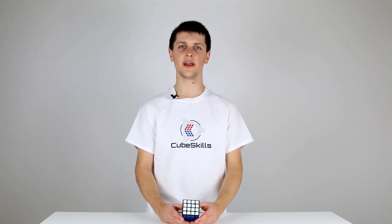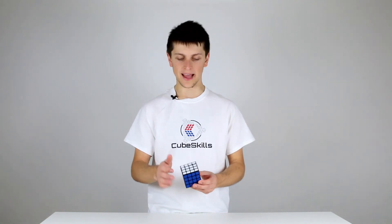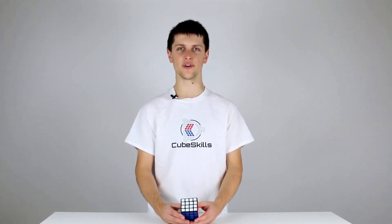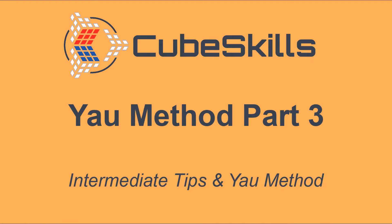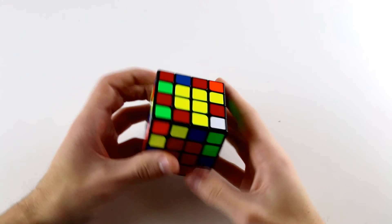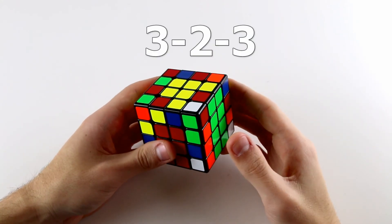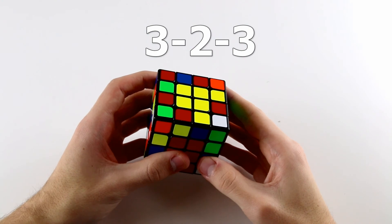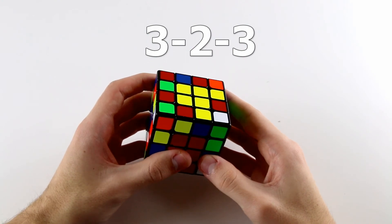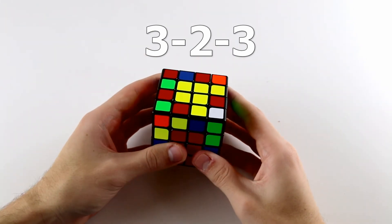This is the third and final video in our YOW method tutorial. In it I'm going to show you how we're going to pair up the remaining 8 edge pairs around our 4x4 cube. In order to solve the remaining 8 edge pieces, I'm going to teach you the 3-2-3 edge pairing method, which is generally considered the easiest and most suitable method for pairing your last 8 edges during the YOW method for solving the 4x4.